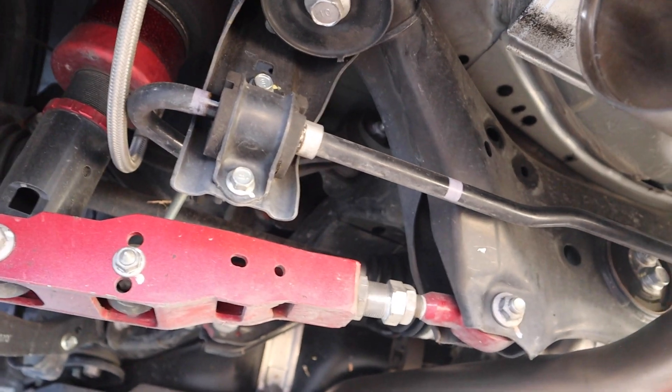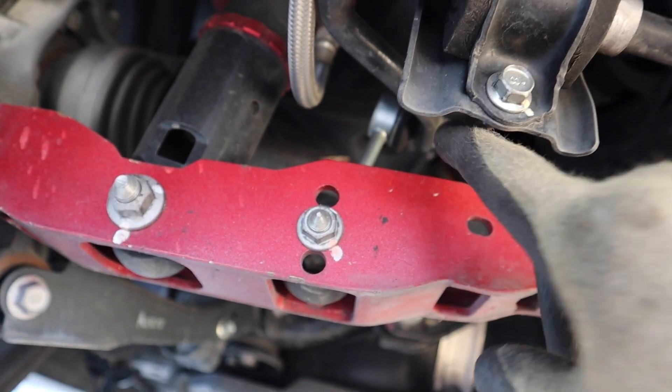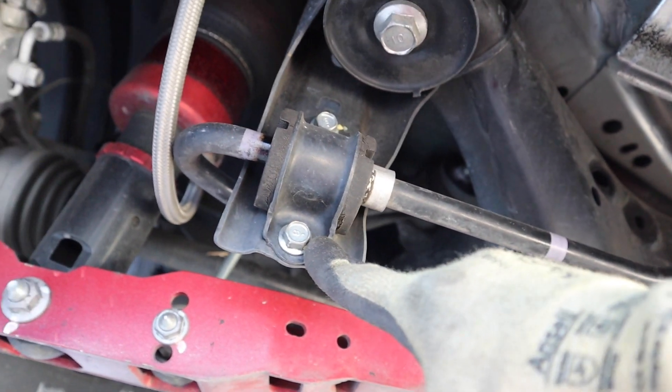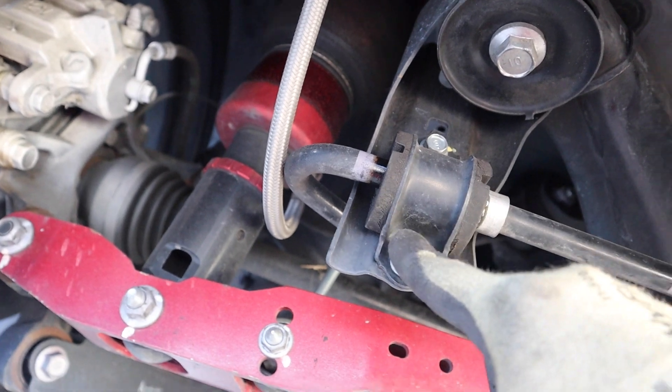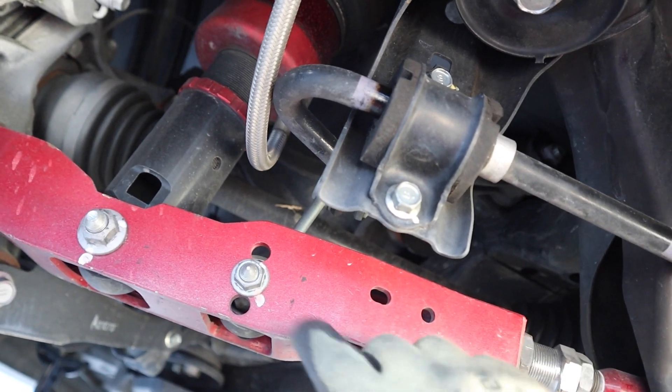Got the rear jacked up — losing a little sunlight but the rear is definitely a lot quicker than the front. That's why I wanted to start on the front, because I knew there were going to be a bunch of covers to take off. As soon as you get down here, the sway bar is literally right there. We're going to take off the end link bolt and then this other bolt, and basically that's it — then we can lift it up and do the same to the other side.